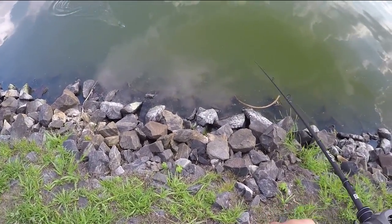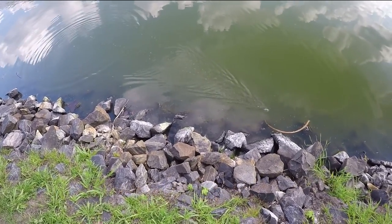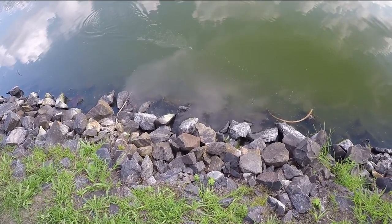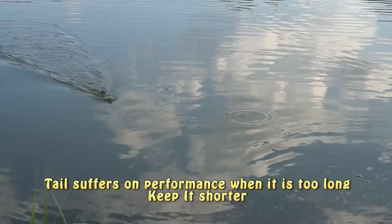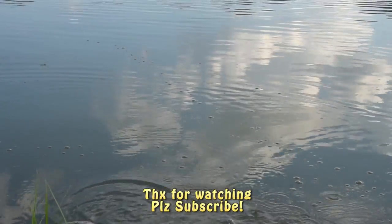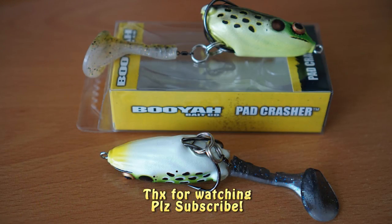Check out my homemade Tekko Sprinkler Frog. I'm putting it right in front so you can see the action — it does paddle and spin with the PowerTeam Lures tail.